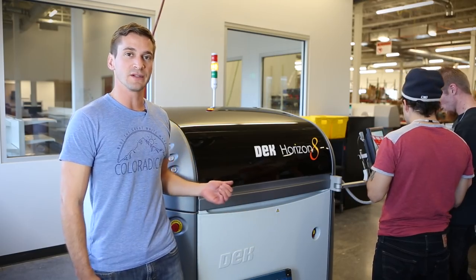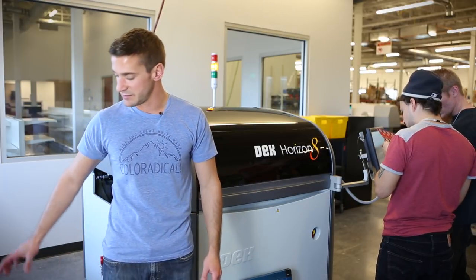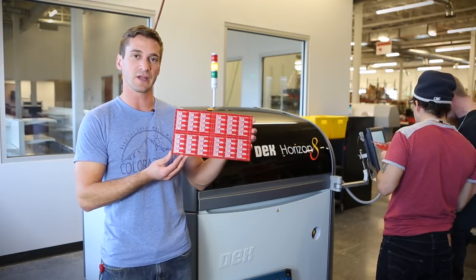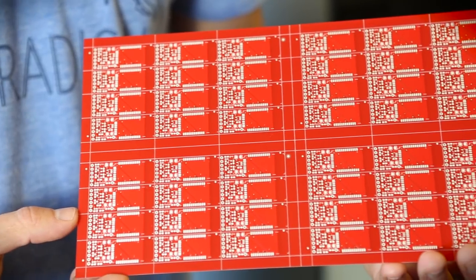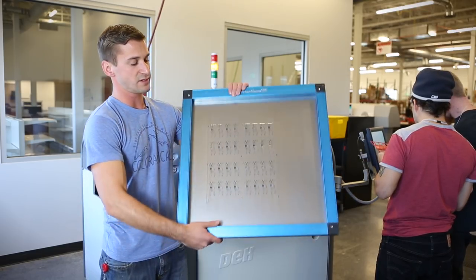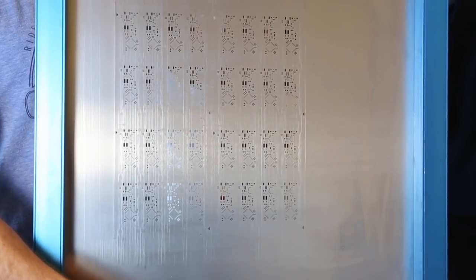The next machine is our Deck Horizon 8 stencil printer. Basically, what a stencil printer does is apply the solder paste to the circuit board that you can see here. These are individual boards in a panel form, and it does that using a stencil like this that is loaded into the machine in the front here.